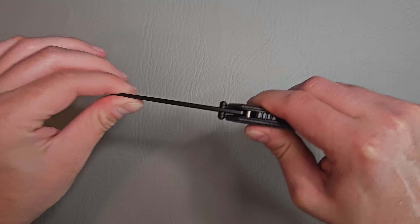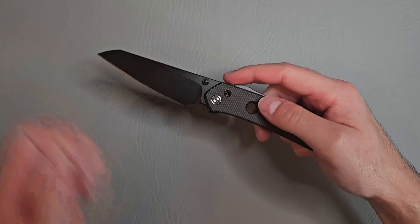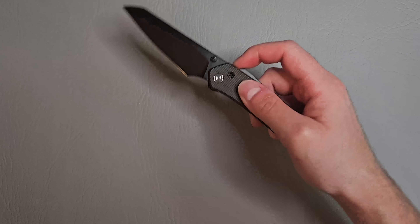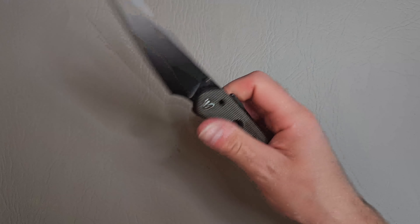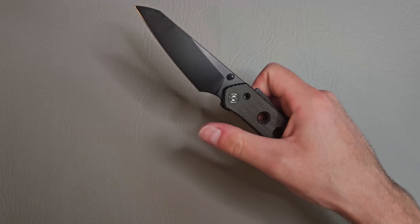No blade play side to side or up and down. Very solid. This is super fidgety. Really nice detent. You can reverse flick it, thumb flick it.